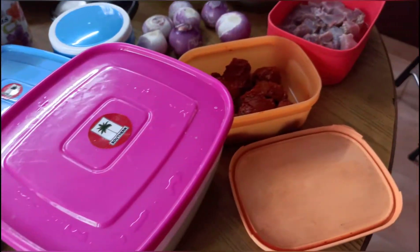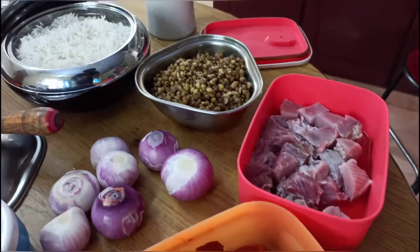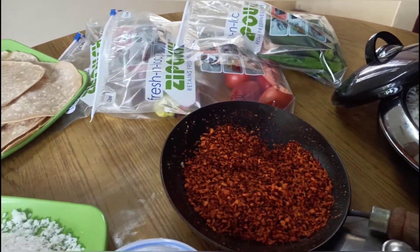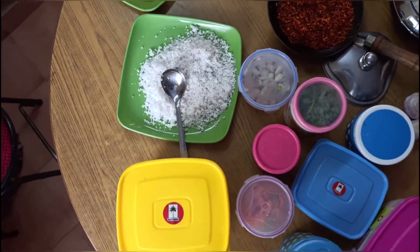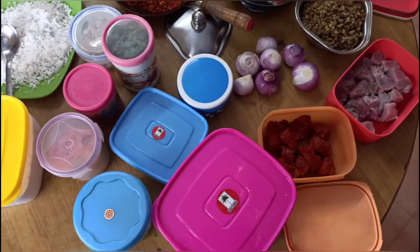Hello and welcome to the new video of working women's cooking. How do you plan a one week meal planning? How do you plan a Sunday? I will plan a time for this video.